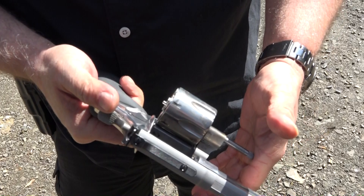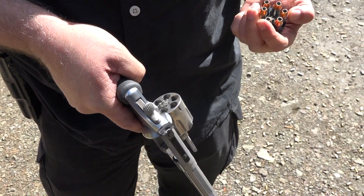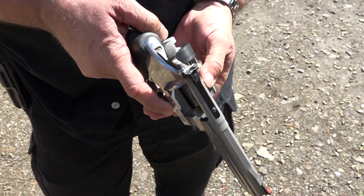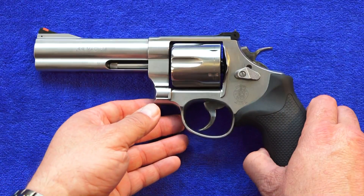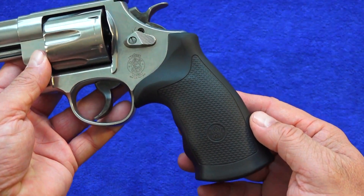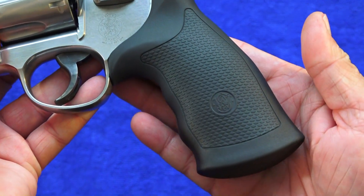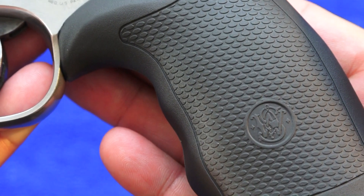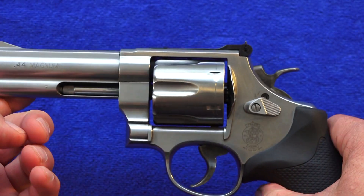I'm starting to get used to it. I still have a pretty serious hold on it but not quite as hard as I was holding it before, which tells me I'm getting a little more comfortable with it. This revolver has a round butt frame. These are the grips that come stock — they are made of rubber and have a Smith & Wesson logo on them. They did a pretty incredible job minimizing recoil as much as possible on this 44 Magnum.